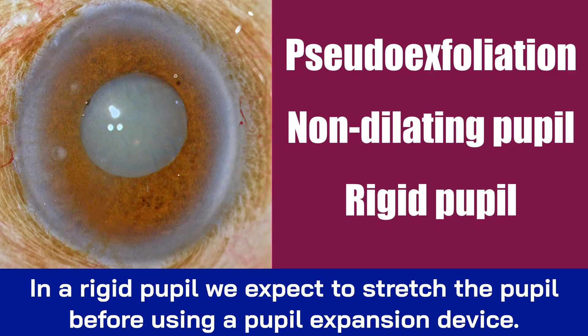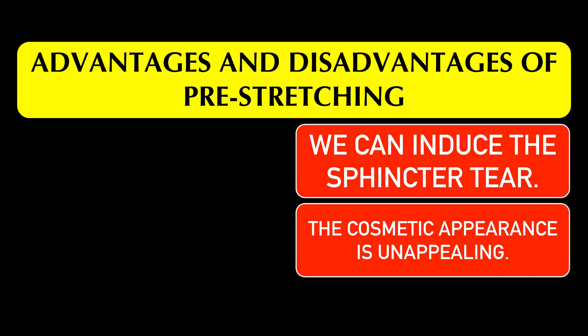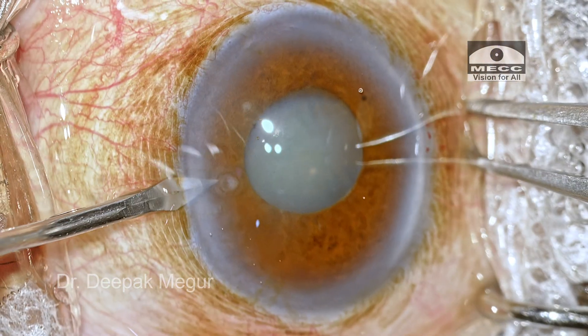Classically we're expected to stretch the pupil before using the expansion device, but of late I'm avoiding pre-stretching because many times I can just squeeze in a ring. The disadvantage of stretching beforehand is that we can induce sphincter tears, which can be cosmetically unsightly post-op. The advantage of pre-stretching in a rigid pupil is that it makes B-Hicks device engagement much easier. Let us see what happens if we don't pre-stretch in this case.